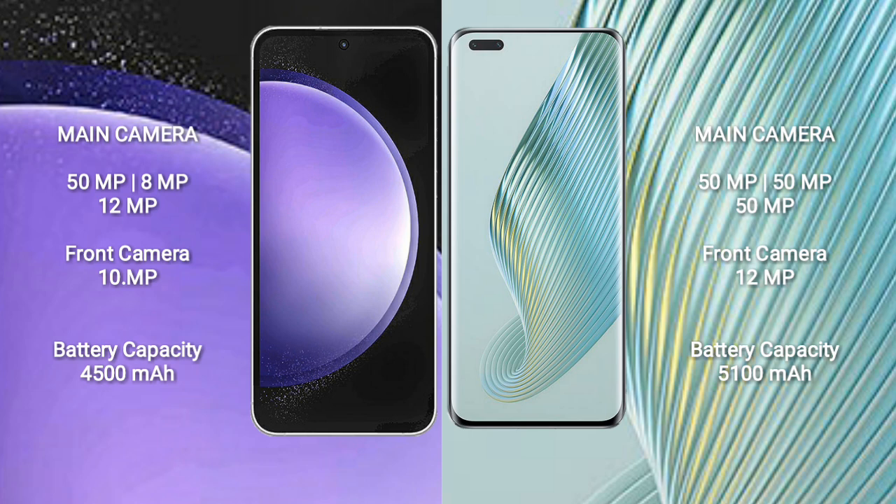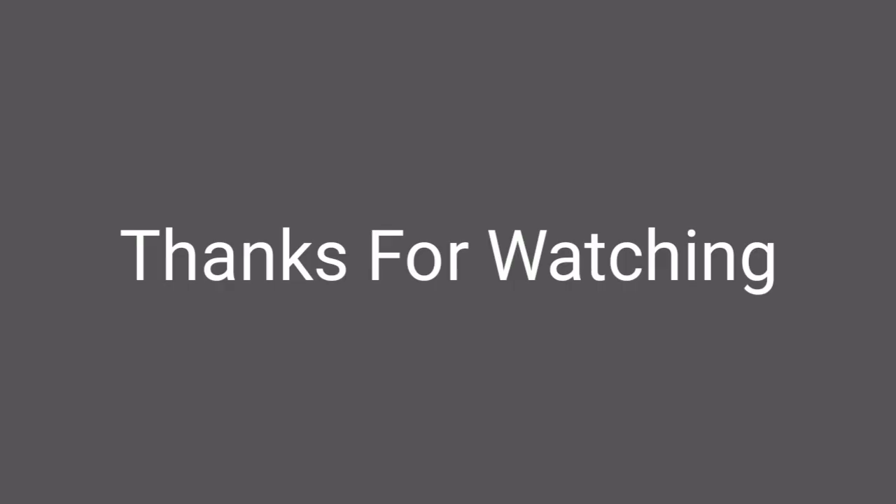Honor Magic 5 Pro features a rear triple camera setup of 54MP plus 50MP plus 50MP, and a 12MP front camera. Samsung Galaxy S23 FE has a 4500mAh battery with 25W fast charging support. Honor Magic 5 Pro has a 5100mAh battery with 66W fast charging support.